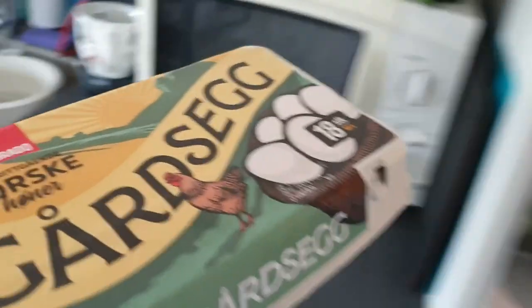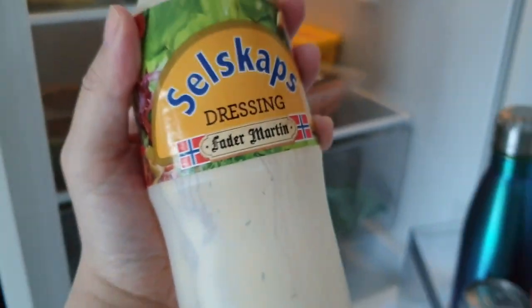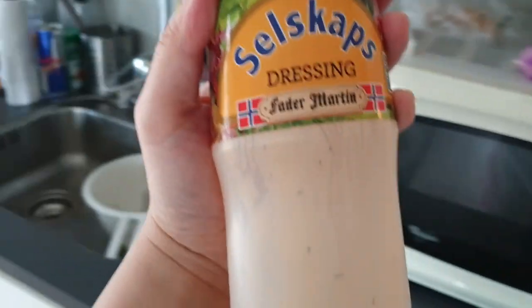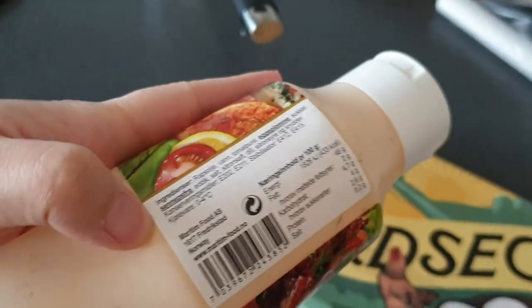I'm going to go to the fridge and grab some eggs. So we're going to need egg and mayo. I don't have mayo, but I'm going to use this dressing — I think it's like salad dressing, but it definitely has mayonnaise in it. It's going to have a little tangy taste.